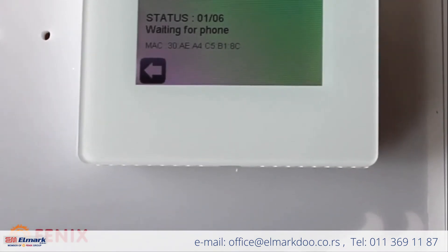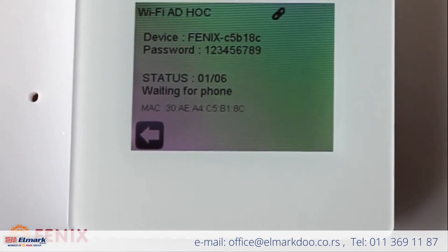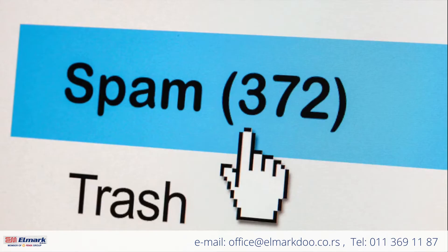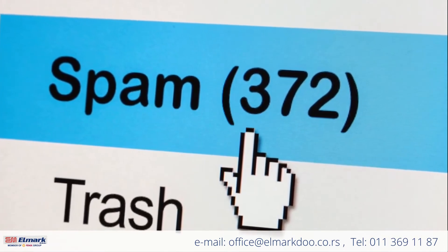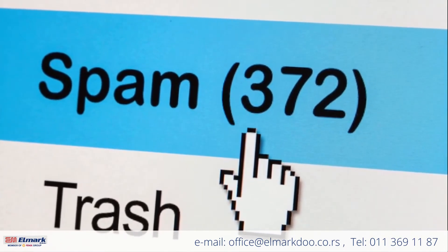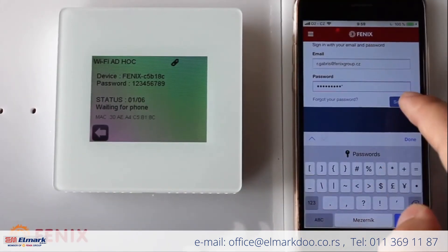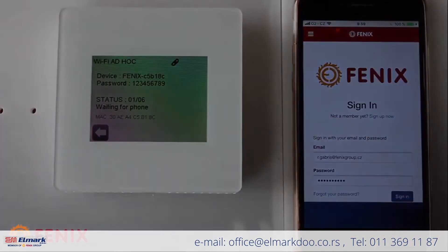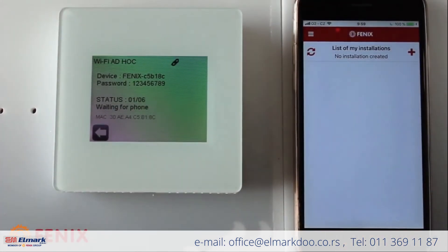In case of signing up, please remember that the confirmation email can also go into your spam folder, so make sure you check your spam. Now signing in — I can see that there is no installation created yet.